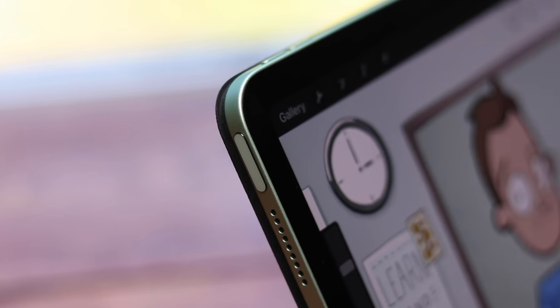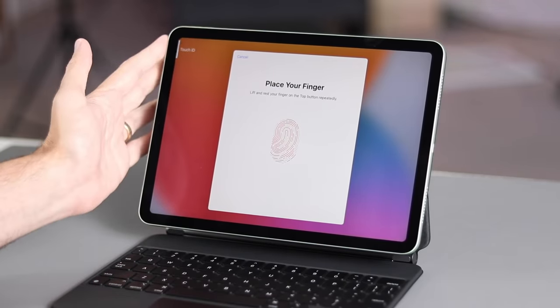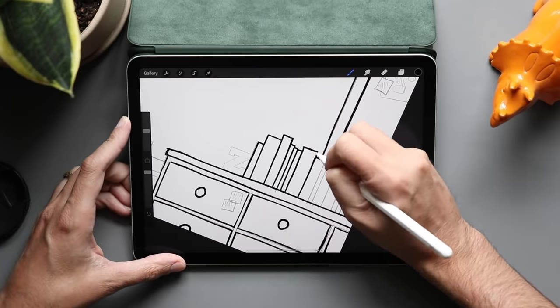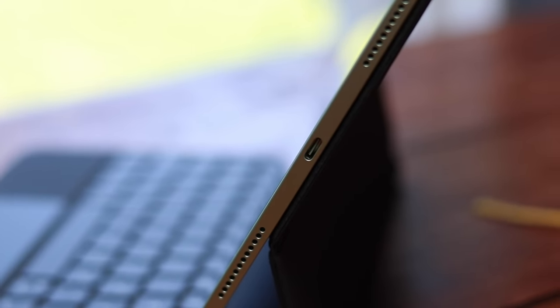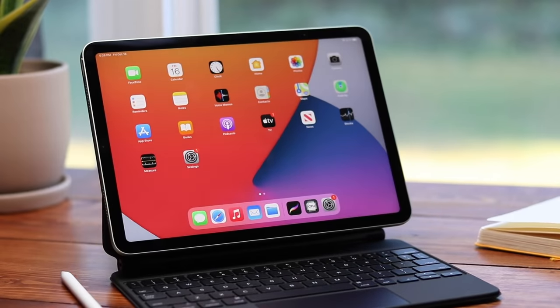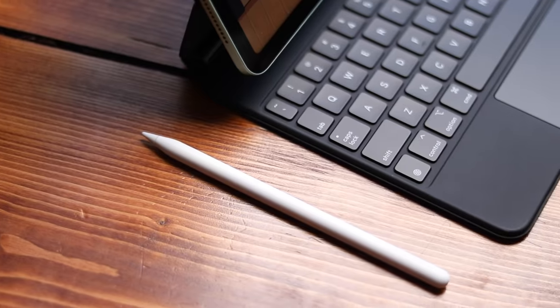There's also a Touch ID fingerprint reader built into the on/off button located along the top of the iPad. I've seen this on Android phones before and I think it's a great place for a Touch ID sensor. One thing to note: the iPad Pro does have Face ID, which is not available on the iPad Air. There's also a USB-C port along the bottom for charging — you can use this for memory card readers, external drives, and all sorts of devices. Apple's newer Magic Keyboard cover also works here, giving you keyboard, mouse support, and all the newer iPadOS features.